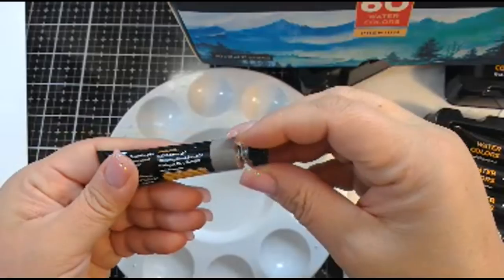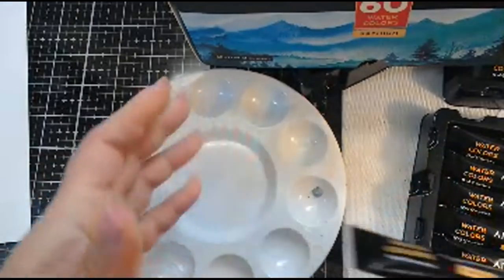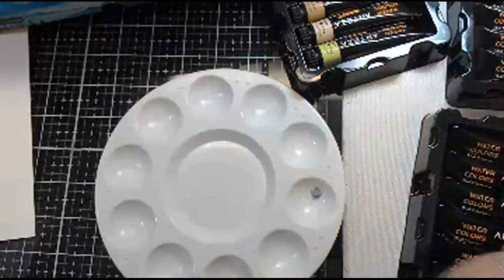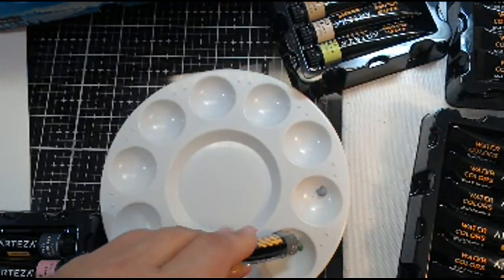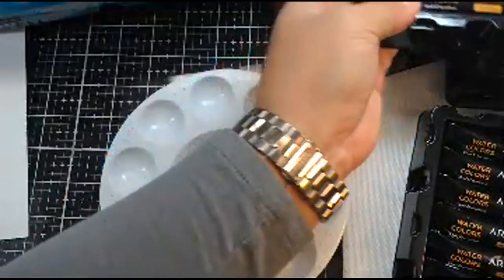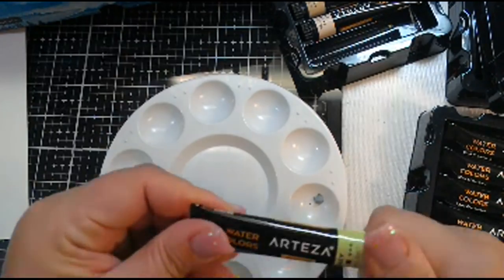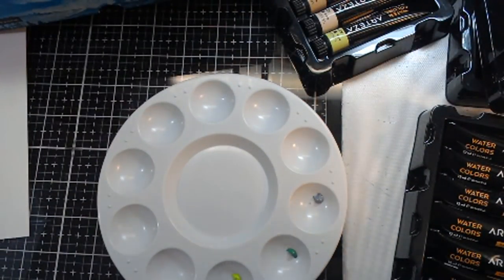These are premium colored watercolors and these tubes will last you forever. You're getting 12 milliliters of paint per tube, and it tells you the color, the light fastness, the opacity, and the color code. If I go back to the box, I can find that color listed there. I like that all the colors are listed. You just take this large tube of paint and squirt out a tiny little bit into your paint palette — I got a set of four or five palettes for just a few dollars at Michael's.